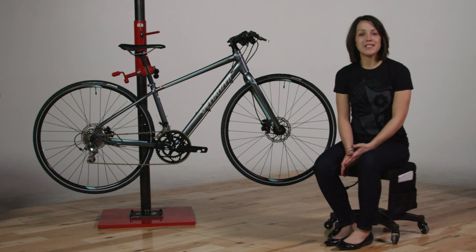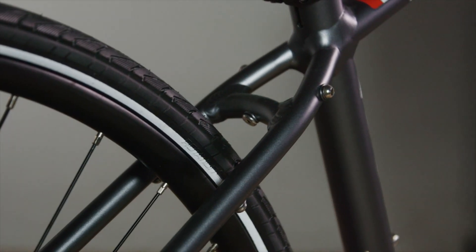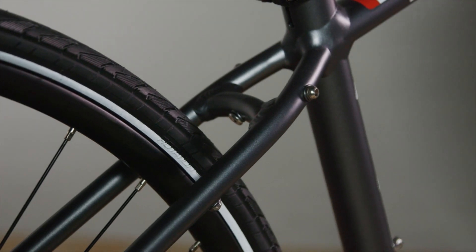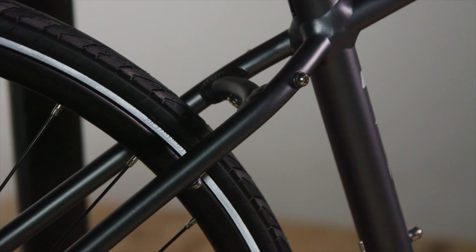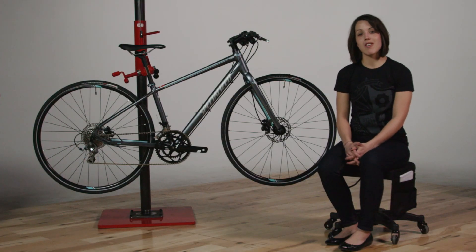One of the features that makes Vita such a great urban commuter are its fender and rack mounts, as well as clearance in the frame to run a higher volume tire in addition to a fender. But it's all on that same great lightweight platform, so when you get where you're going you can easily scoop the bike up and run it up a flight of stairs.